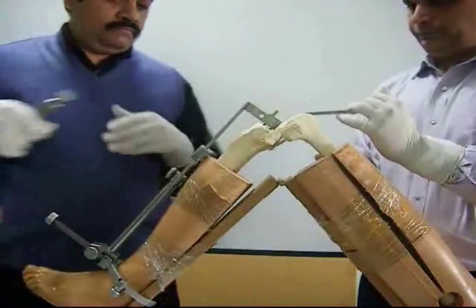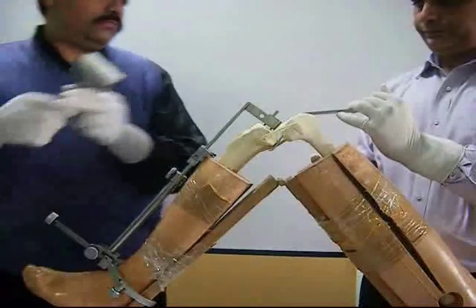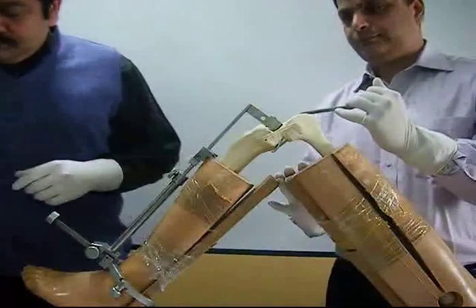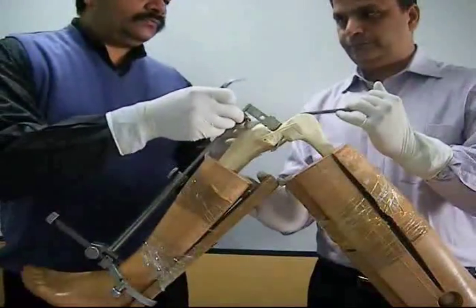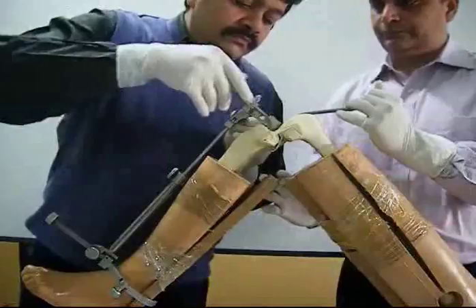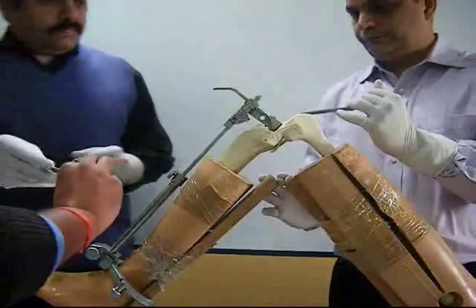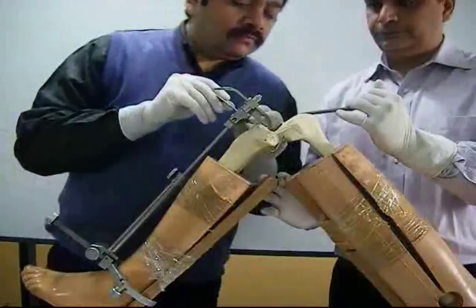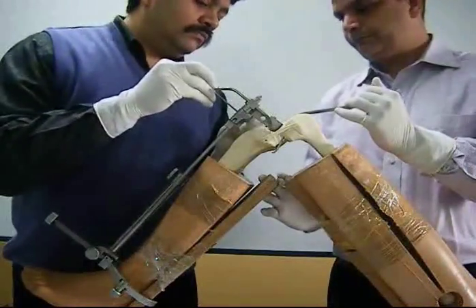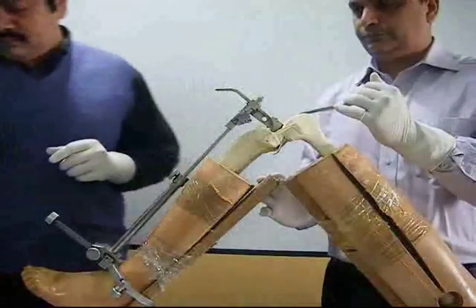The level of proximal tibial resection is decided with the help of a stylus. Two millimeters is used on the deficient side of the tibial plateau, whereas 10 mm is used on the intact side. In a typical osteoarthritic knee, the medial tibial plateau is the deficient one, and hence 2 mm is used on that side whereas 10 mm is used for the lateral tibial plateau. The level of tibial resection is confirmed using a C-guide. These two techniques may sometimes give different levels of resection, and ultimately it is the surgeon who has to decide the appropriate level.